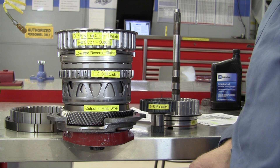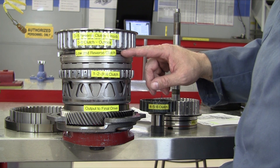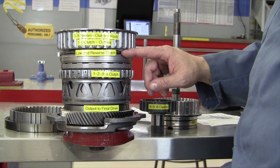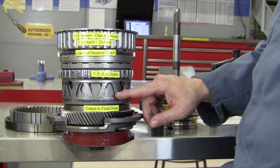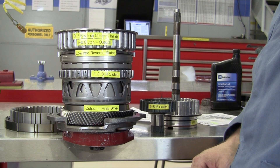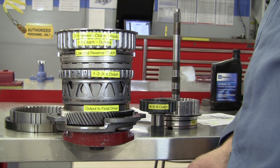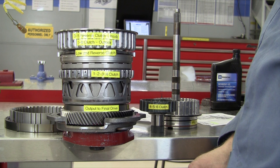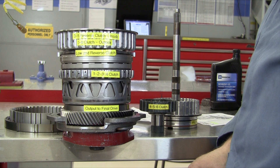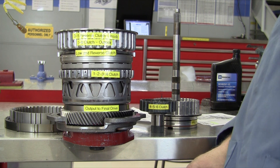This transaxle, being a six-speed, has three planetary gear sets. We have an input gear set, a reaction gear set, and an output gear set inside of all of this. It's your standard planetary sun gear, planet carrier with planet gears, and ring gears. We have three separate sun gears, three separate planet carriers, and three separate ring gears on this transmission, so we don't have a Simpson gear set or any other type of gear set here.